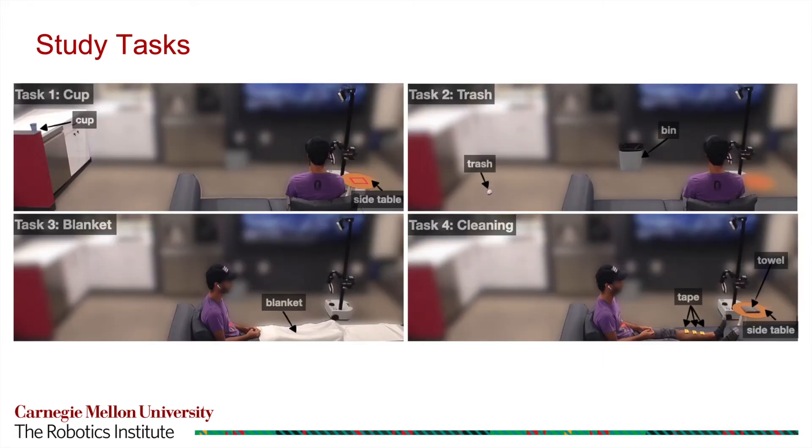During the human study, all participants were asked to complete four tasks: cup retrieval, trash pickup, blanket removal, and leg cleaning.